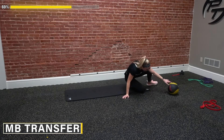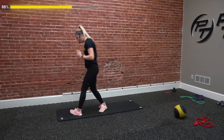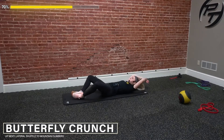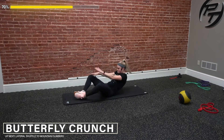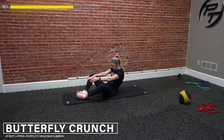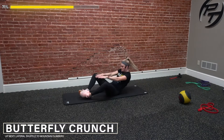We're going to go back to the top — butterfly crunches right into our side-to-side shuffles with mountain climbers. Ten reps. One, two, three, four — come on, get up, use those arms if you need to. Six, try not to let those feet come off the ground. Seven, eight — chest up. Nine, last one, and ten.